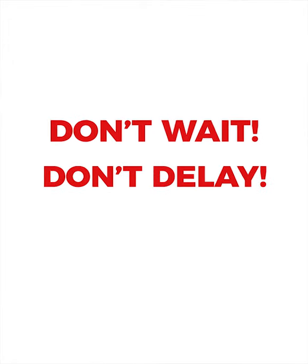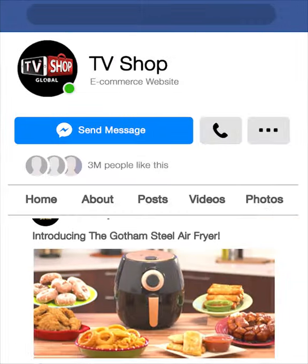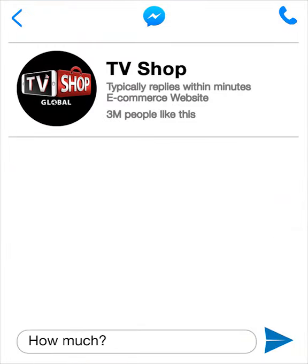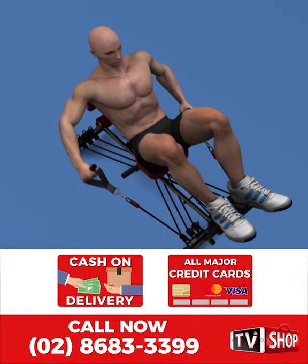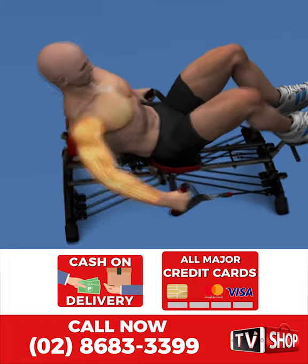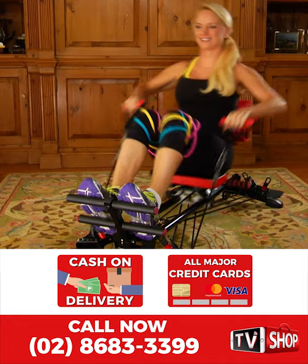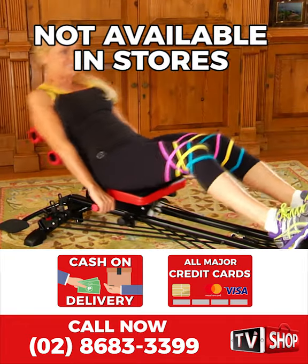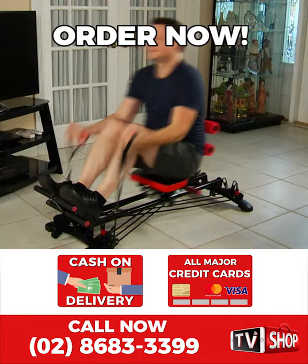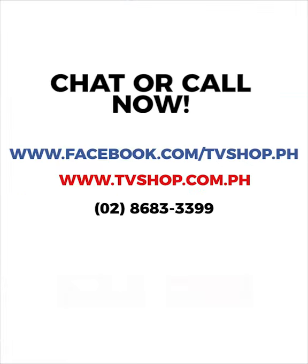Don't wait, don't delay, don't miss out. Order now by sending us a comment or message us right here to live chat for our discounted price, or visit our website, or simply call the number below. Payment is super easy — you choose cash on delivery, credit card, or mobile payment. But hurry, this is a limited-time offer and is not available in any store anywhere, so you must order right now.